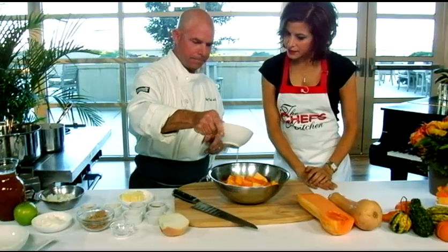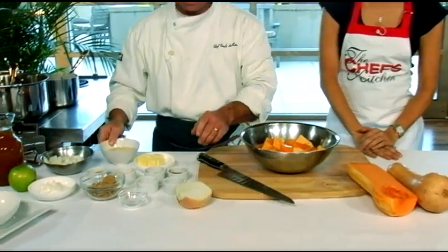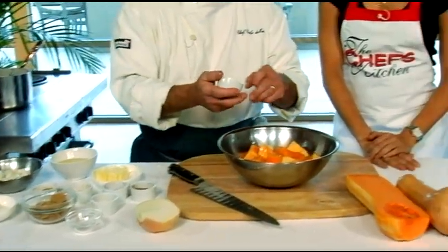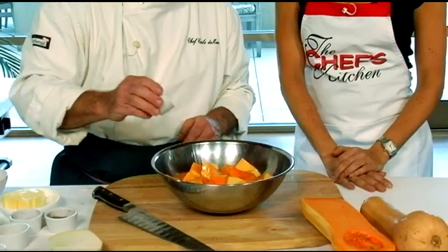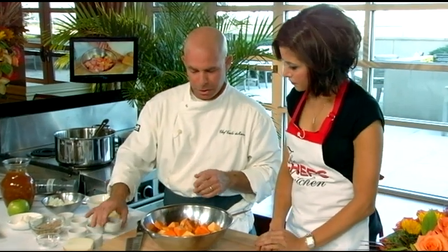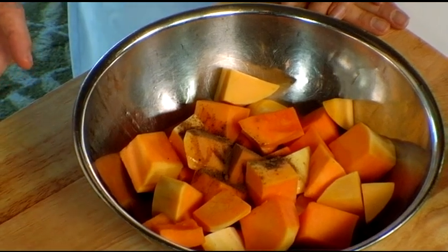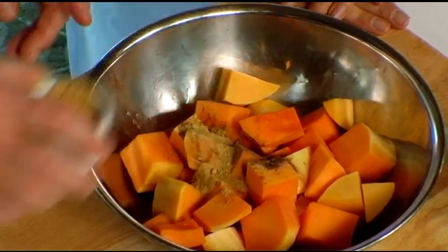I'm going to start with a little bit of soy oil — neutral flavor, high smoke point, just a great all-purpose oil. Now we have some spices: a little bit of allspice, a little clove, a little ginger — almost like pumpkin pie spices — a tiny tiny bit of curry, and a little cinnamon.